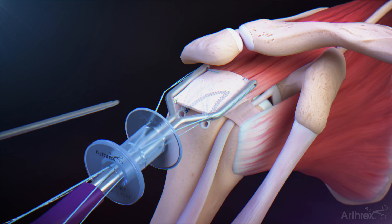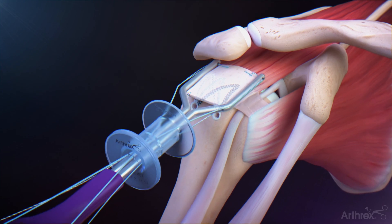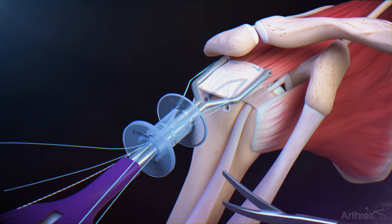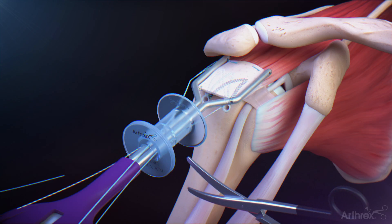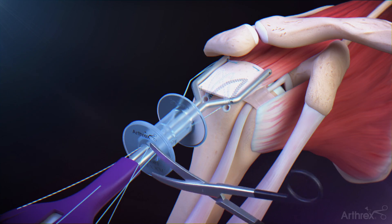Repeat this process with a second fiber stitch device for the anterior medial fixation of the graft. Uncleat and cut one end of one of the medial graft retention sutures before pulling on the opposite limb for removal. Repeat on the opposite corner.